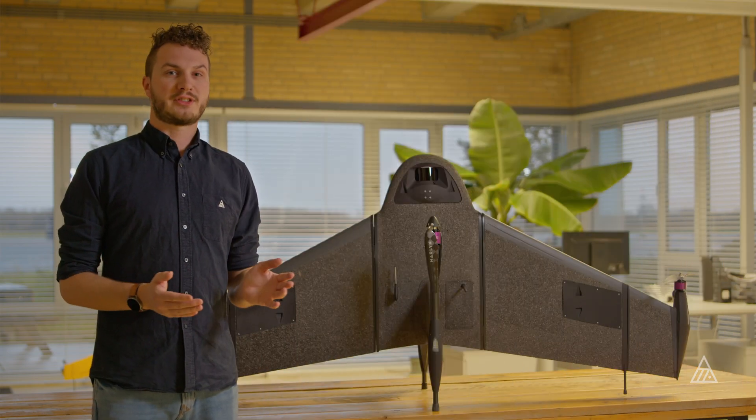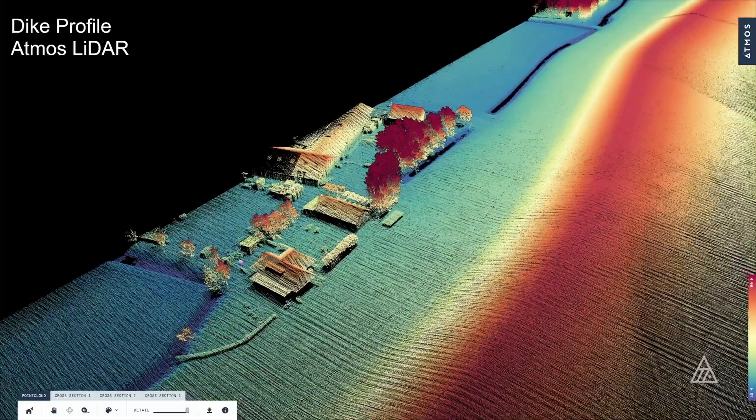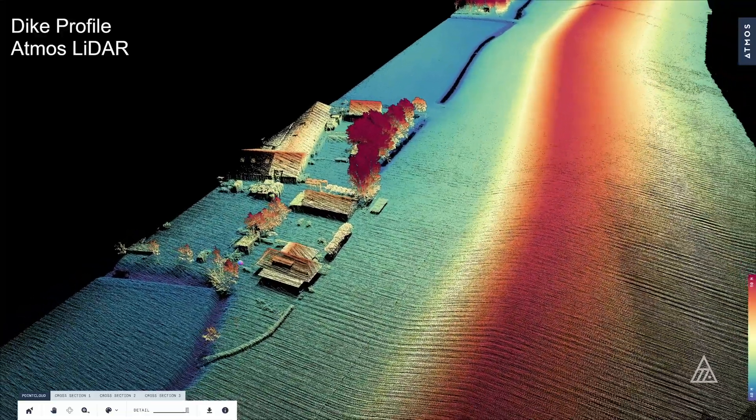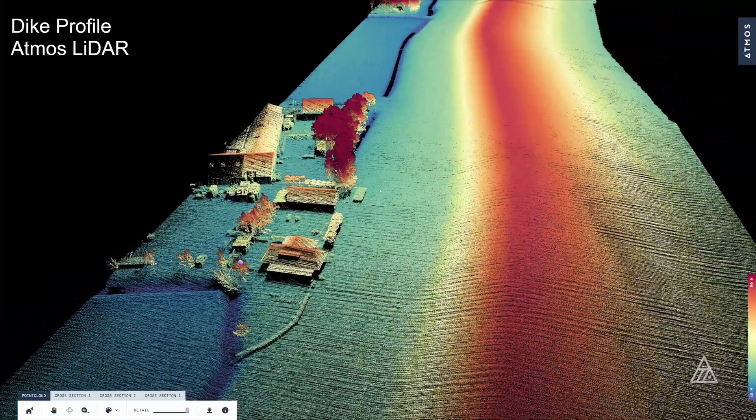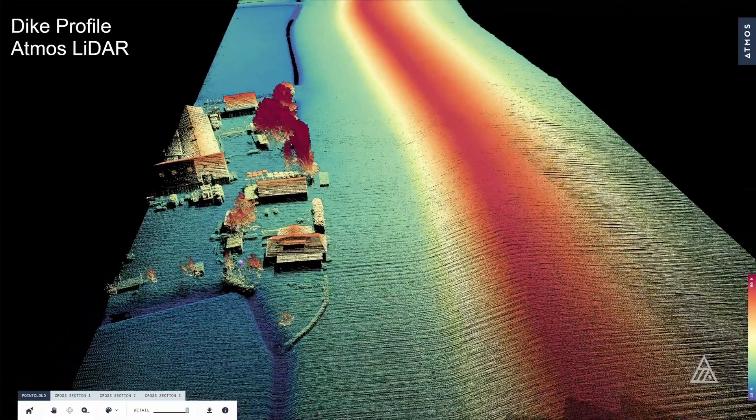One of the biggest benefits of LiDAR is that you don't require good lighting from the sun in order to scan, which you do need for photogrammetry, and which can limit your operational windows quite a bit. So for LiDAR you can fly at any time of the day, and even if you want to and are allowed to, you can even fly at night.